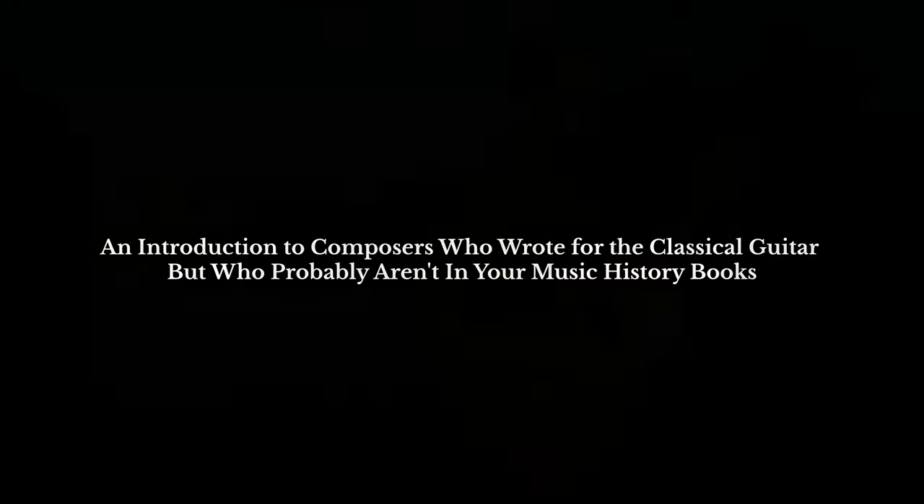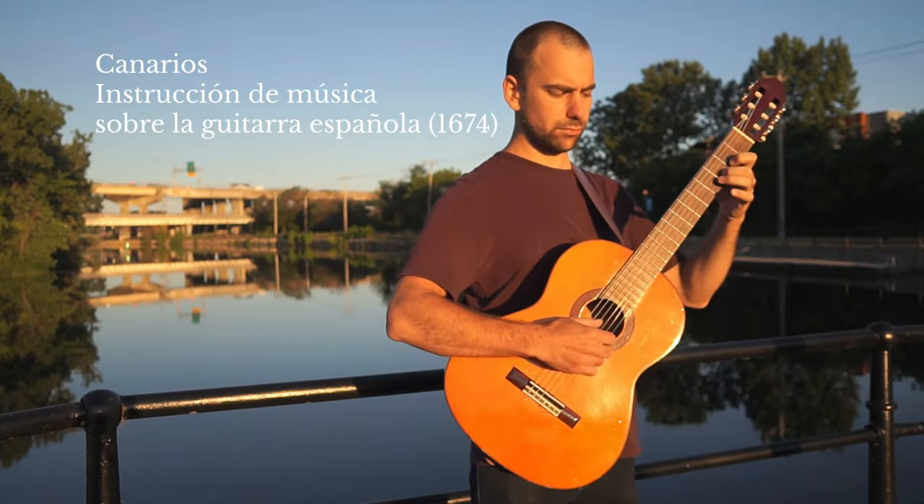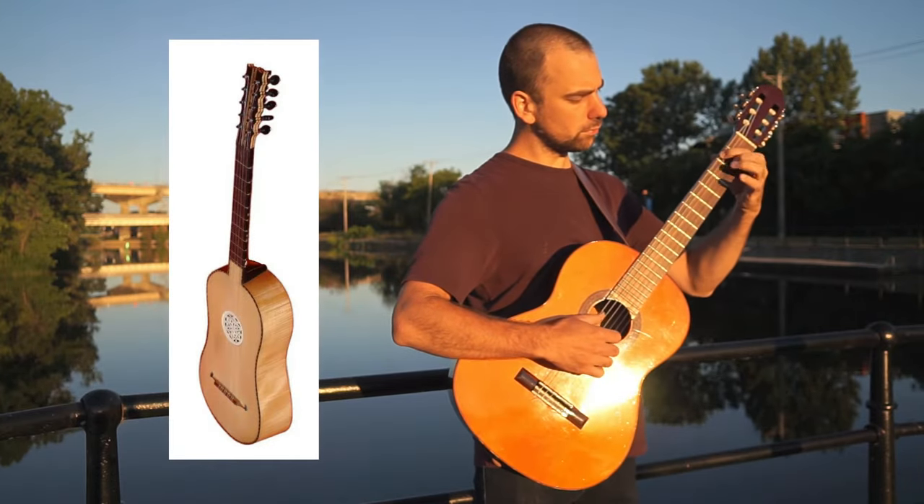So today we're going to take a look at those classical guitar composers that any classical guitarist learns from a young age, and we're going to listen to a little bit of what they composed. We'll start in the 17th century with the Baroque guitar, which only has five strings.